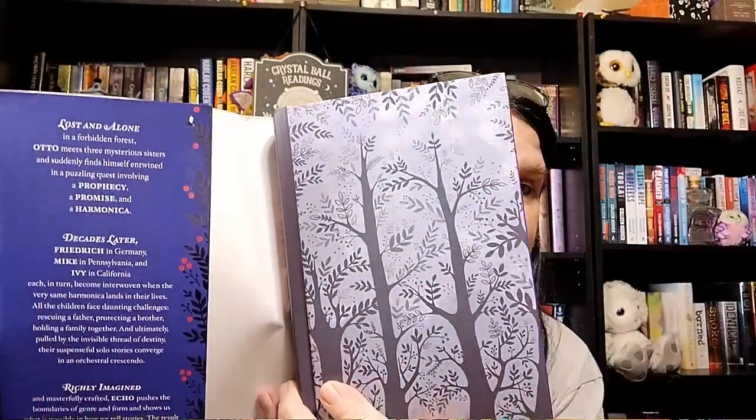The next one we got here is called Echo. I believe this is a YA or middle grade — this is by Pam Munoz Ryan. I was really impressed with the cover of this; I thought it was beautiful. And I'm actually considering reading this one. I just finished a middle grade book — it was Jack Blank and the Imagination, which ended up being a very, very good story. This one has to do with magic and prophecy and a harmonica, so that one should be really good.